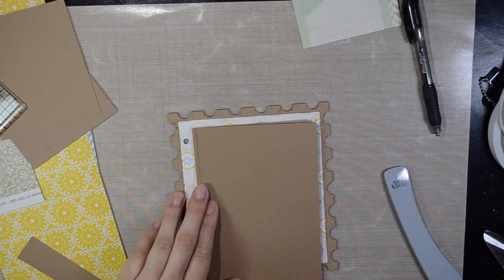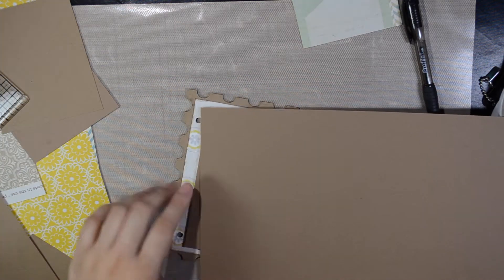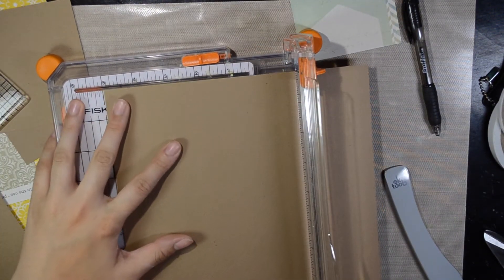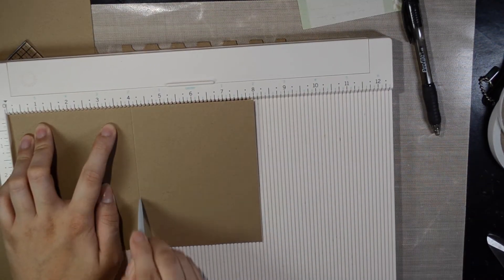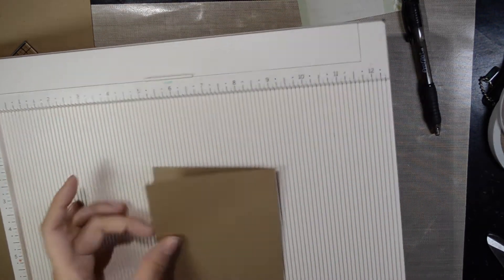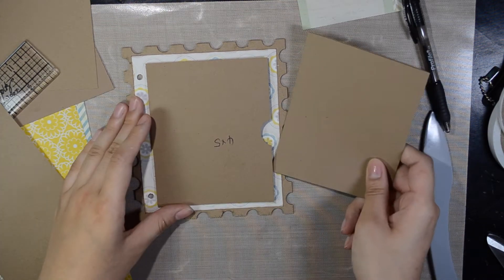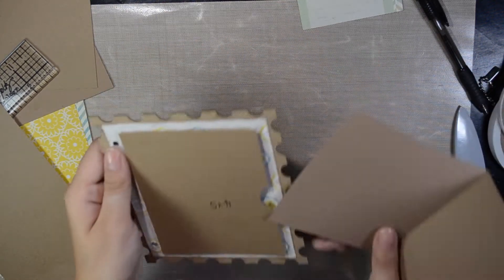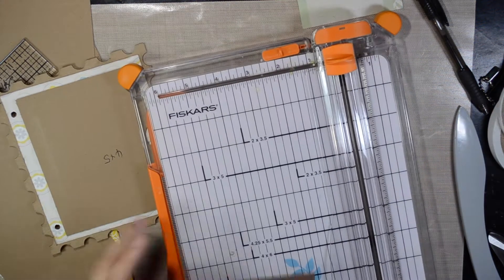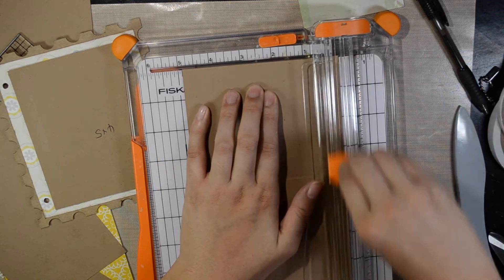Now we're going to make the things that go in there. I want to make a flap so you can open and close. Let's cut a five-inch strip first. It needs to be five by eight — fold it. If you want to, you can stick the whole thing in there, but I'm not going to do that. I'm going to put one side in — it needs to be a little bit shorter than five, so let's do four and seven-eighths of an inch and see how that works out.